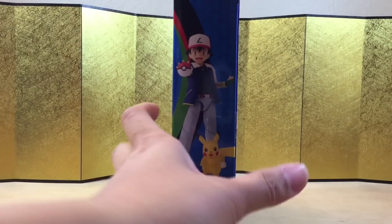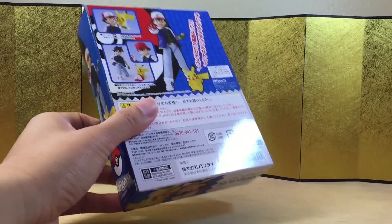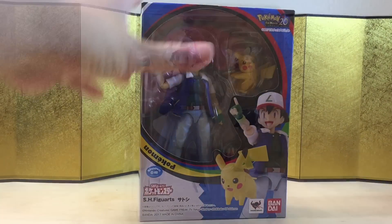Here's the left of the box, here is the right of the box, and here is the back of the box. Let's not waste any more time and bust this thing open to see what we got.